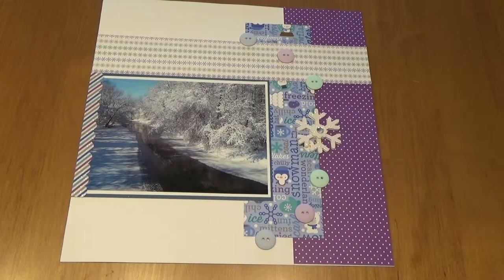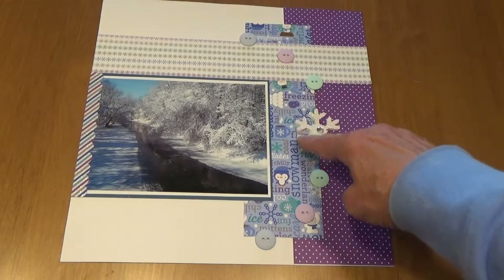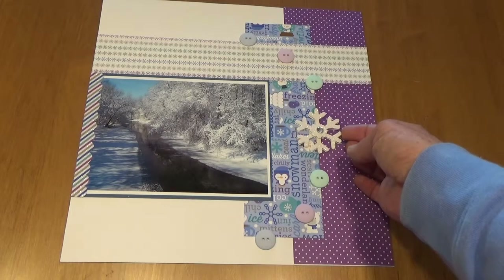On this first page I have one photo and I use some of the paper from the collection, and then I have a half circle of the buttons from the collection with a snowflake centered here. It's a 3D sticker from the collection.